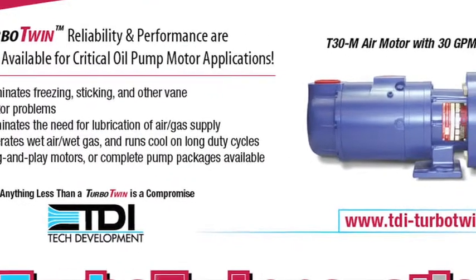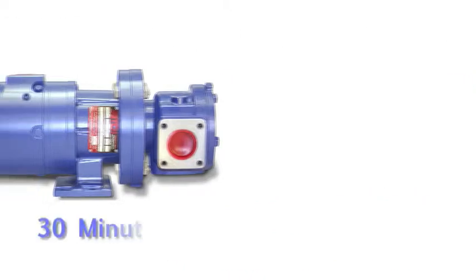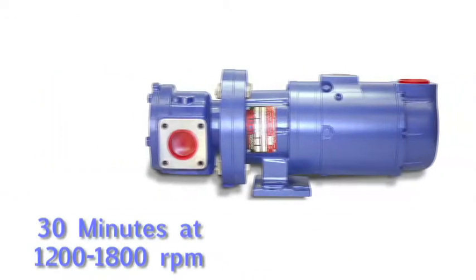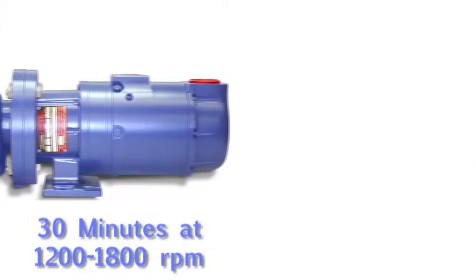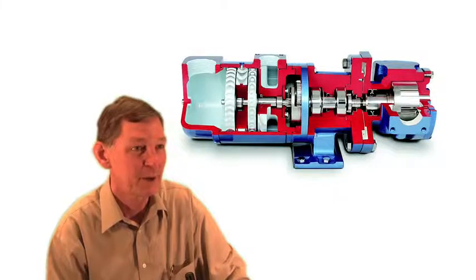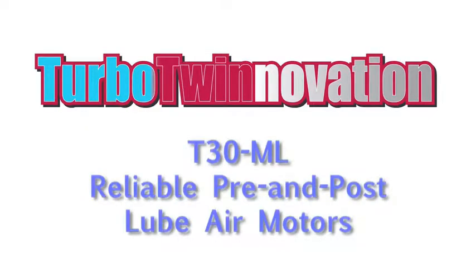This air motor has been specifically designed to keep its cool over long lube cycles. The T30ML can run up to 30 minutes at 1200 to 1800 RPM without overheating. There are no vanes to heat up, wear out, or break. The Turbo Twin T30ML is the most durable lubrication air motor you can buy, especially under harsh operating conditions.